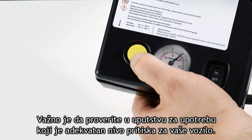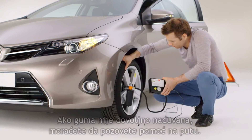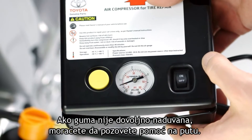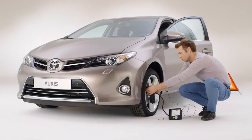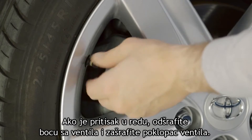It's important to check your owner's manual for the correct pressure level for your vehicle. If the tire does not reach this pressure, you'll need to call a recovery service. If the pressure is okay, remove the sealant bottle from the valve and reinstall the valve cap.